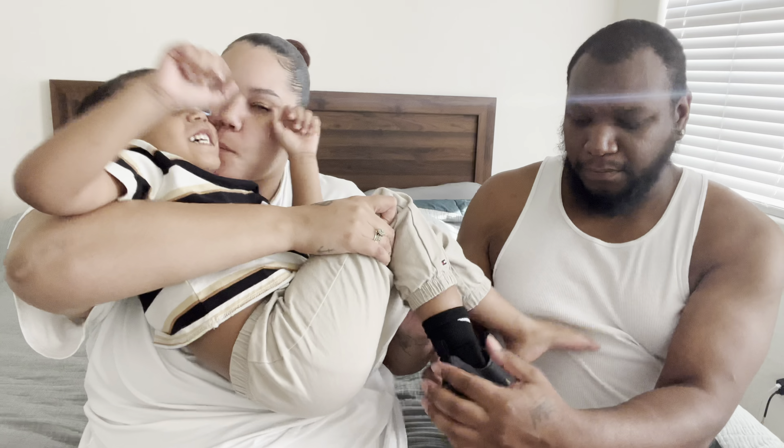We're gonna start. Are we starting with shaving your head first or are we doing your face first? I don't know, what do you think? I think we should do the head first. You know what, we're going by my rules. So we're gonna start with me shaving his head and cleaning up his beard.